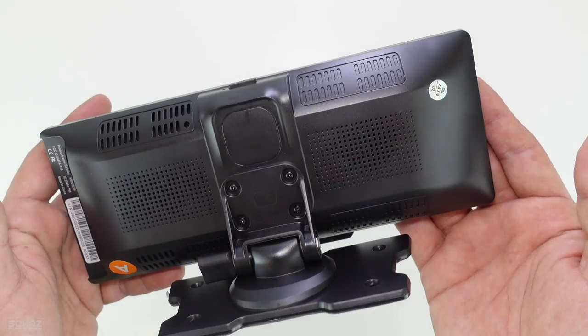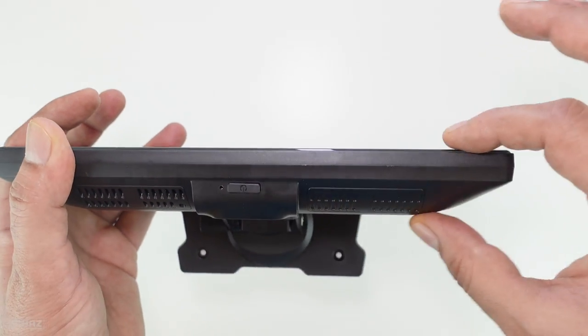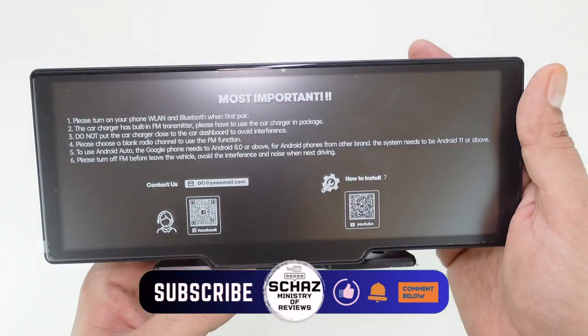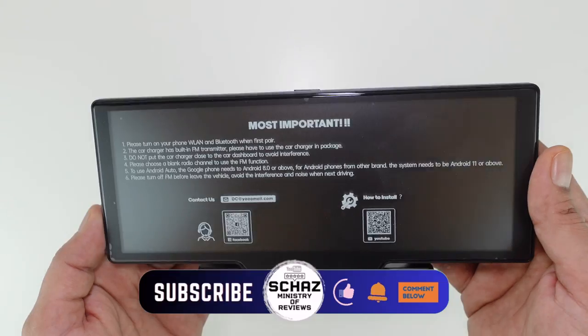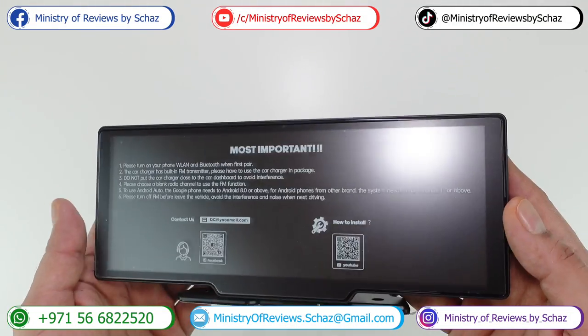It's not very heavy and has a nice slim design. The dashboard mounting bracket is already attached. Now let me take this out to my car, set it up on the dashboard, switch it on, and start testing the different functions and features of this Lamptop portable smart car screen.